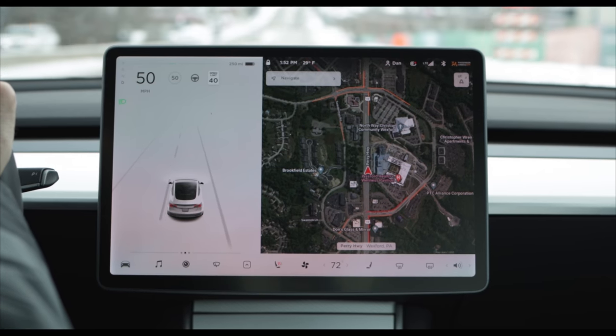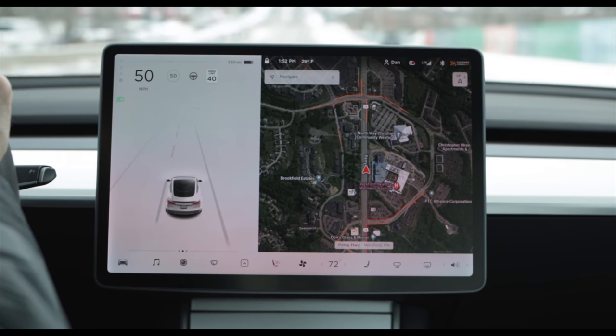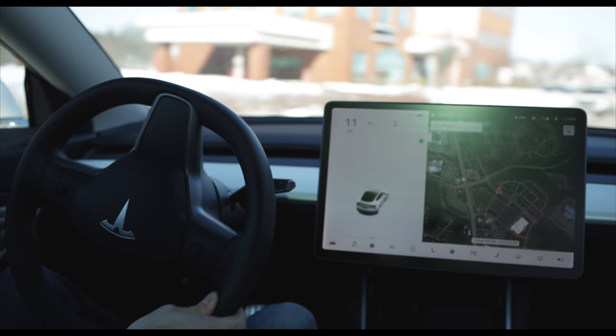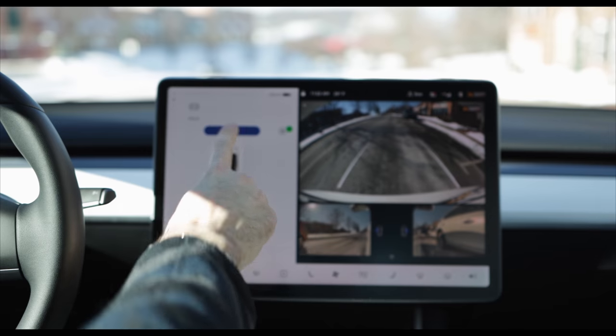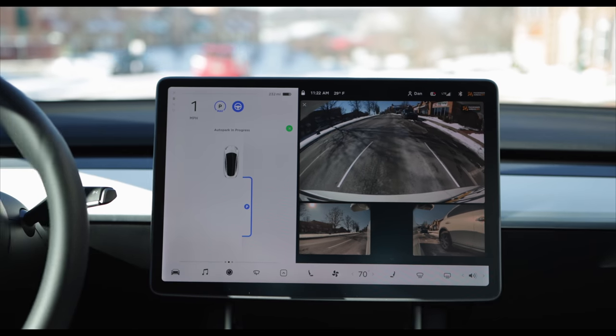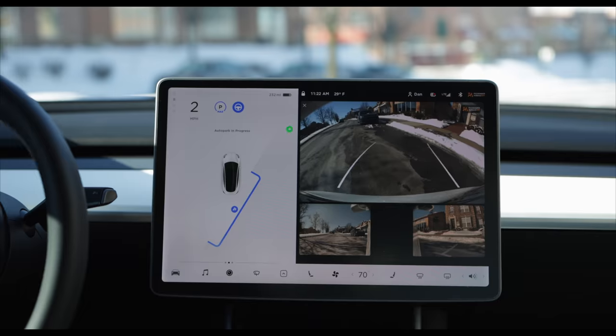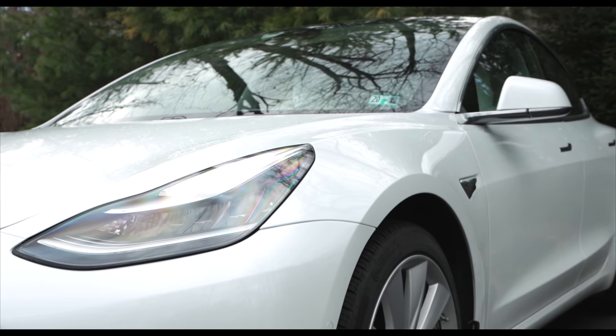One of the more unique aspects of driving an electric vehicle is the ability to use regenerative braking. This system slows down the car by spinning the motors backwards, which helps send energy back into the battery and helps you avoid using the mechanical brakes. Today I want to show you how you can use regenerative braking in a Tesla and become proficient at one-pedal driving.